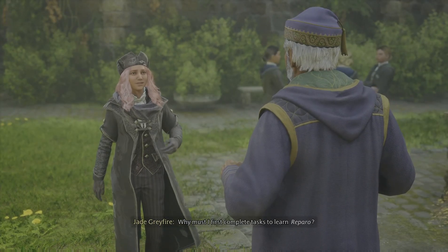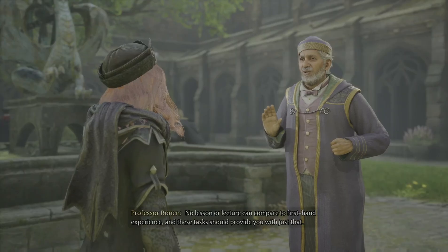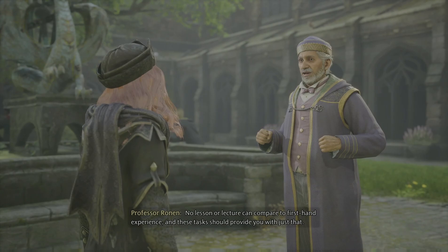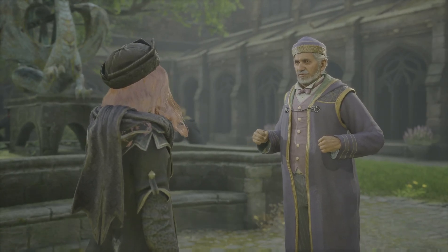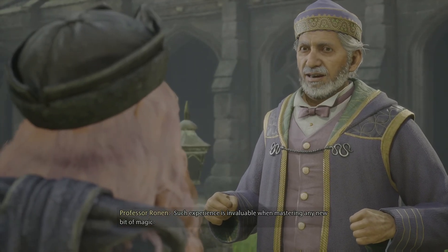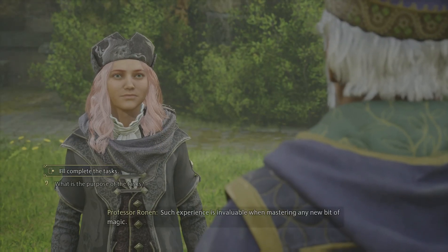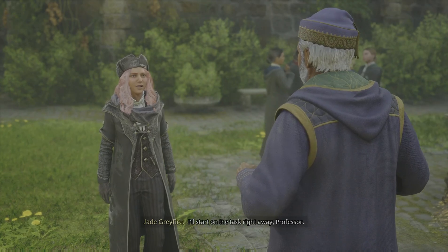Why must they first complete tasks to learn Reparo? No lesson or lecture can compare to first-hand experience, and these tasks should provide you with just that. Such experience is invaluable when mastering any new bit of magic. I'll start on the task right away, Professor.